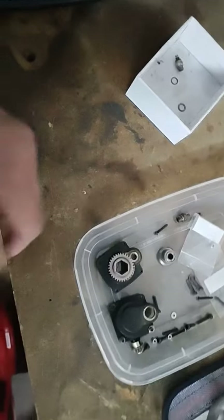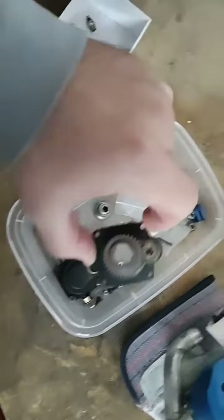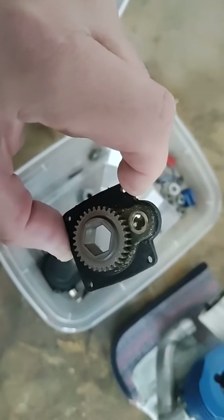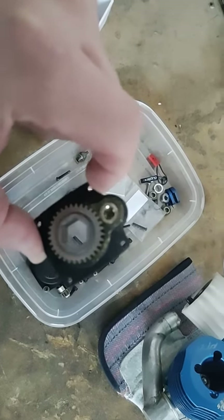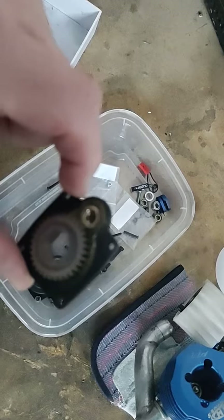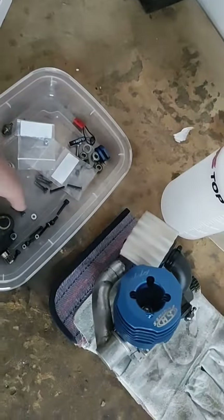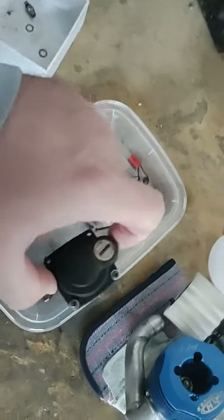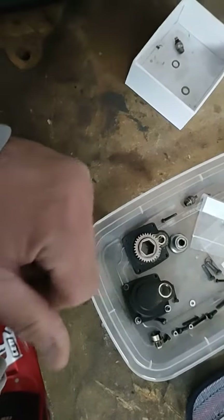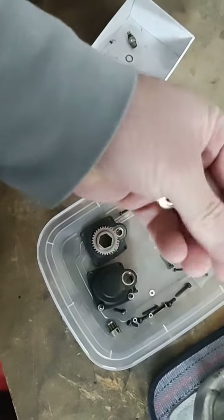I don't know what did it — this thing's wearing out. I had some starting issues, something's wrong with my tune. It runs fine and then just stops. Maybe it's still too fat on the bottom. It doesn't run consistently enough, and I've been using the starter so much trying to start it that it's wearing the bronze bushing out.